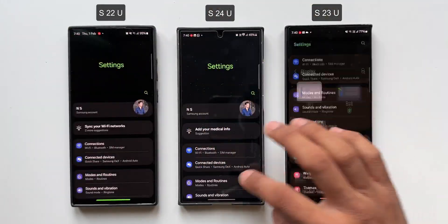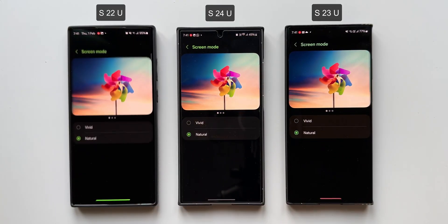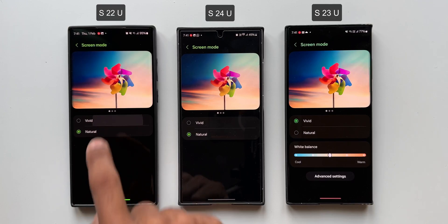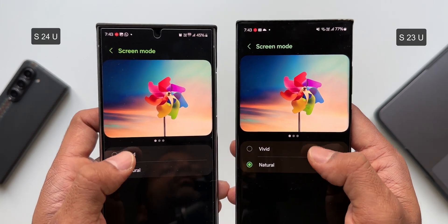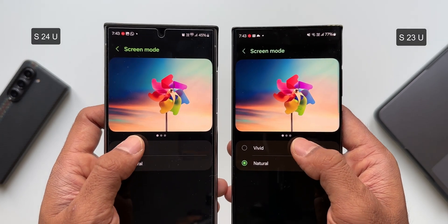Let me go to the settings and display settings on all three phones. I'll tap on screen mode — you can see the natural color tones look similar on all the phones. Now let's select the vivid color mode on all three phones. As you can see on the S24 Ultra, there is hardly any difference when we shift from natural mode to vivid mode, but to the naked eye I can clearly see a minor shift in the color tone — it gets a little more colorful, but not as much as the other two phones.